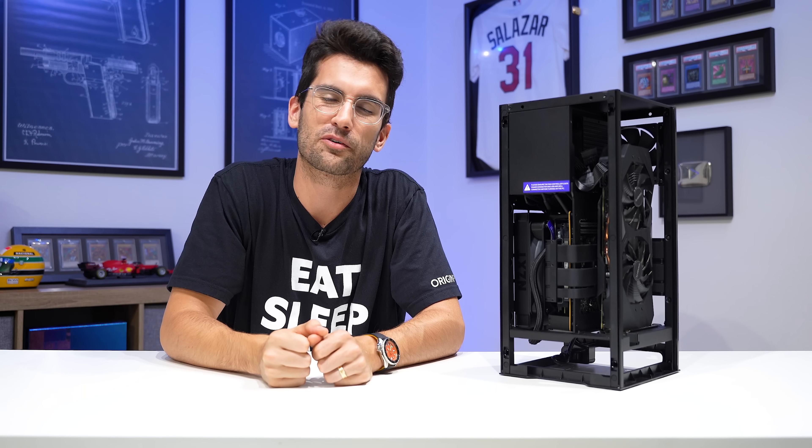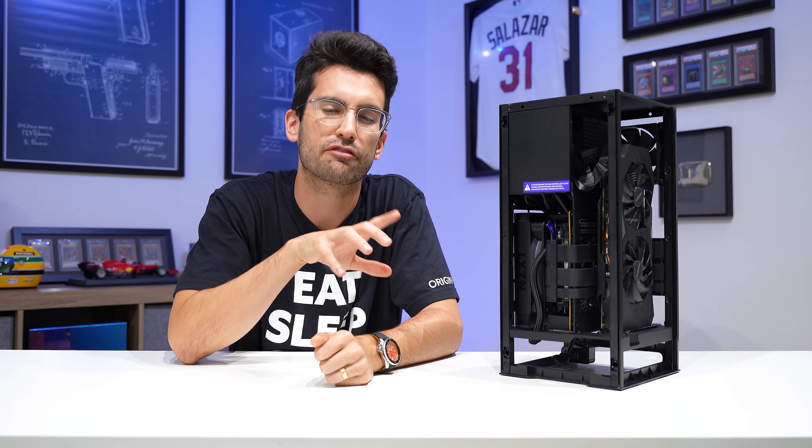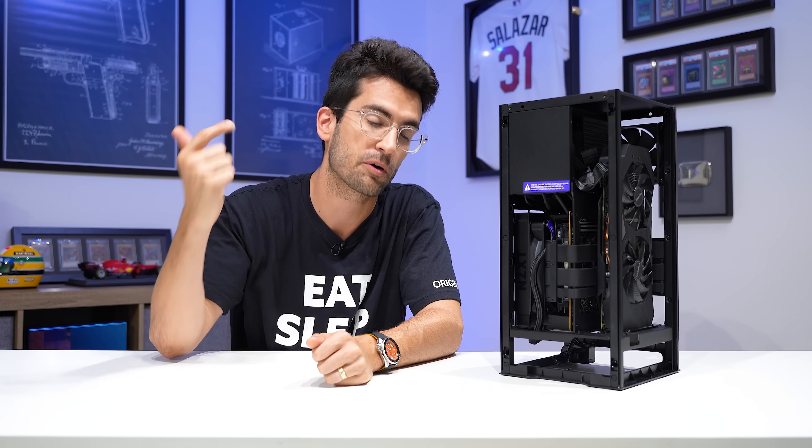Hi there, and welcome to Fix or Flop. If you're new, just know that everything you see us do in this playlist is free of charge to the owners of the rigs in question. We don't charge for labor, we don't charge for replacement hardware, and all of it is possible thanks to your viewership. So thank you very much.